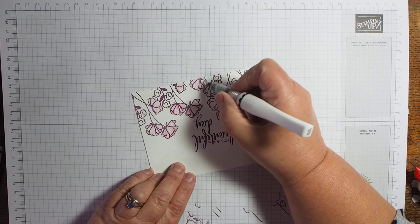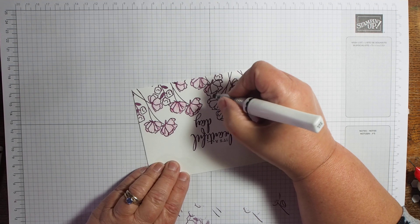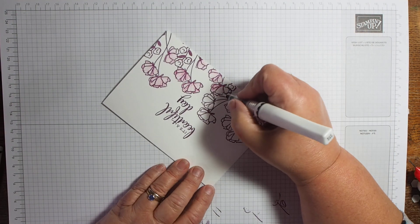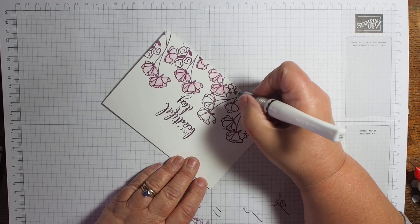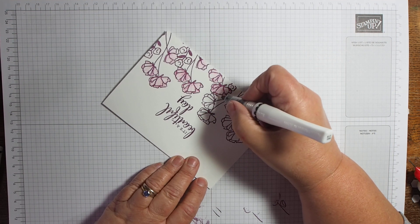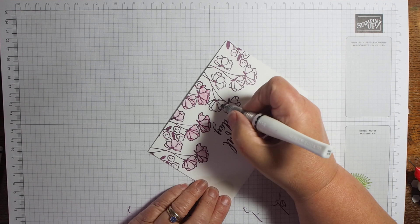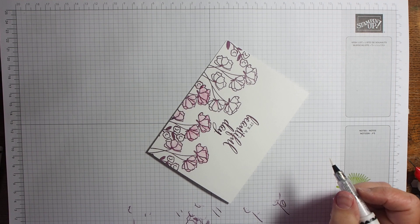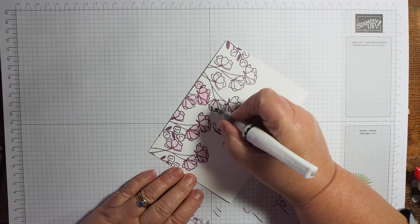Just going over each one. Which type of card do you prefer — do you prefer this sort of simple style, or do you like the ones that use different techniques and different skills? A simple stamping card like this — I could have stamped it with Memento black and then coloured it with the alcohol markers, or I could have done it with the Stazon black and then used watercolour with that.